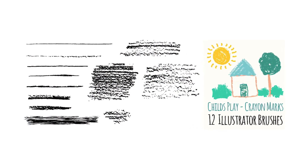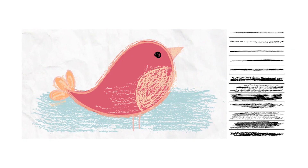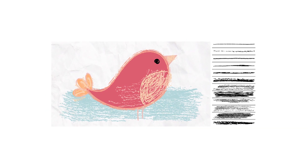Number seven: Child's Play. This set lets you put together authentic crayon and colored pencil art in Illustrator. Each brush in the set was scanned from real strokes using physical media.